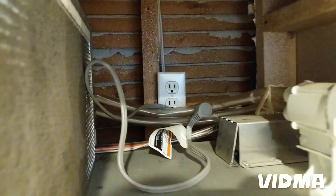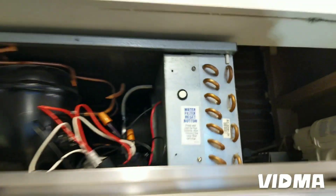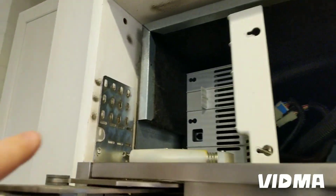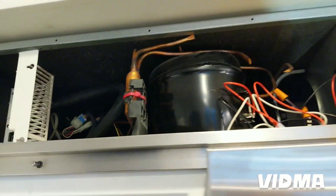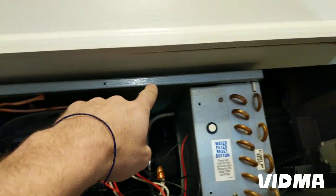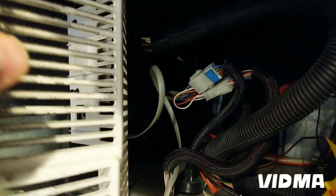Don't forget to unplug. So we had to remove this grill — this one just flips up, there are a couple bolts on the sides. Then take the cover off the compressor and bolts here.